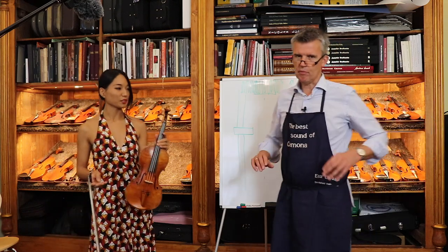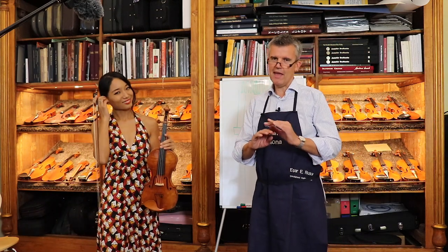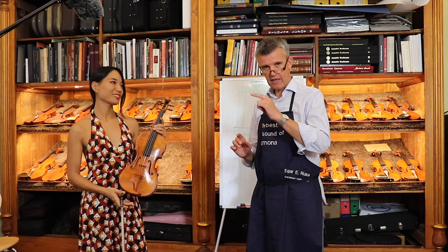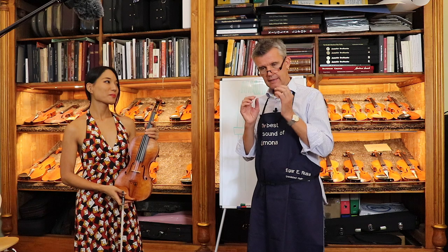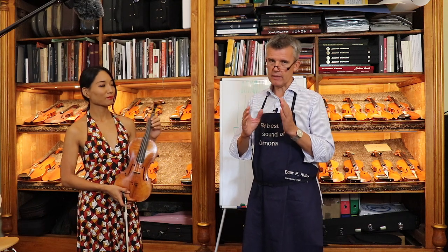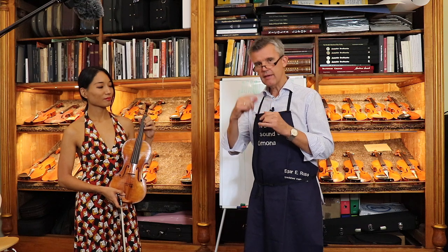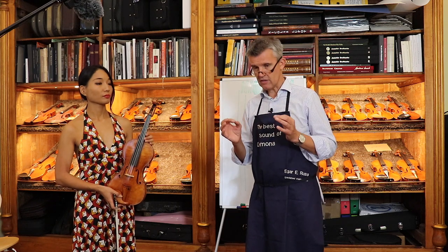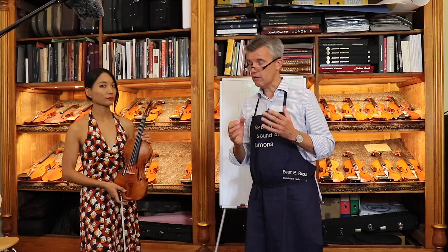Well, besides that, a professional musician can play with every violin super great. But just watch her face while she's playing and listen to the quick tones on the A and the D string especially — and then listen later on. I'm sure you will hear a very clear difference when I adjust it, and it will respond slightly quicker.